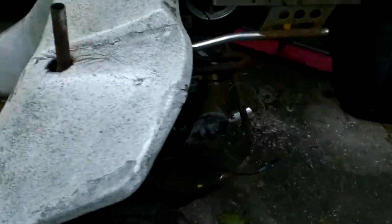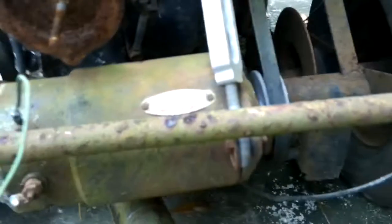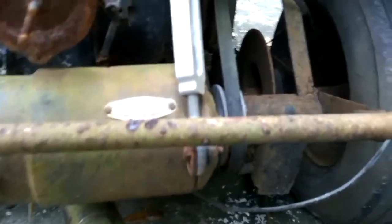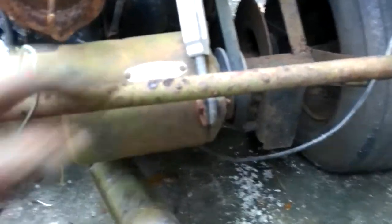Someone has put a starter generator on it right here — Delco Remy, which is GM. But up underneath there, they also have a GM alternator. So they used probably this one to start it and the alternator to charge it. I don't think any of that's original. It can't remember on these — it may be. But this is welded here, so it looks like it was fabricated on there. I don't think that to be original.